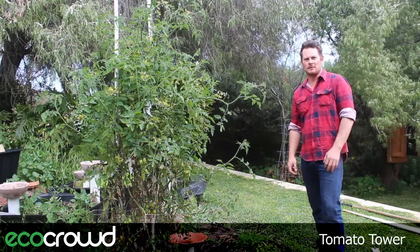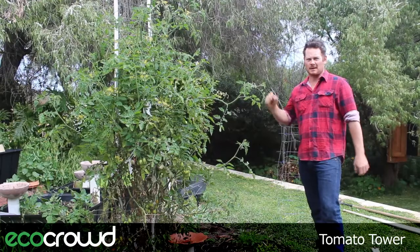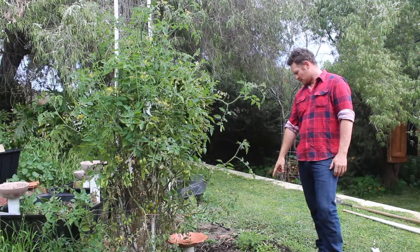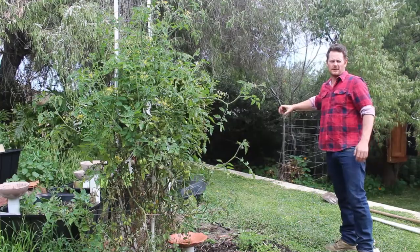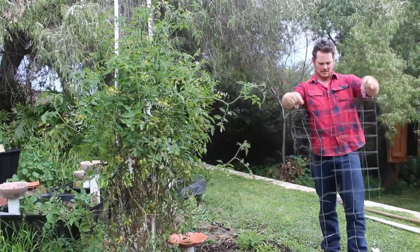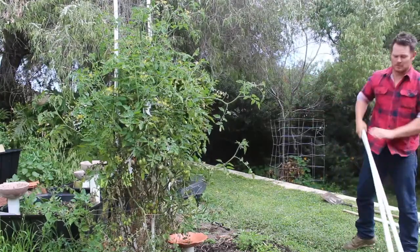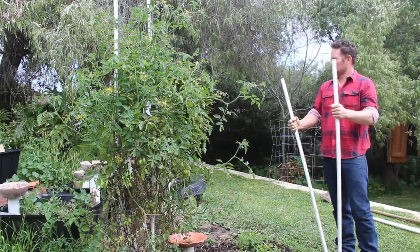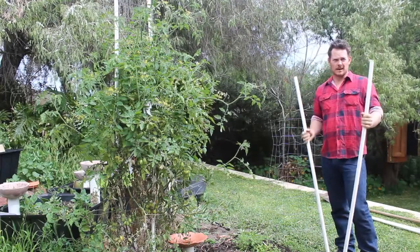Hey everyone, it's Harvey here from EcoCrowd again. Today I'm going to show you how to make a tomato tower like this ripper over here. I've got a couple of small tomatoes just down here. I went down the road to a construction site and found some mesh in the bin that they'd thrown out, so I'm going to use that. And then I'm going to use 20mm PVC that was left over at one of my jobs — you can use 20mm or 25mm, it doesn't really matter, whatever you can get a hold of.